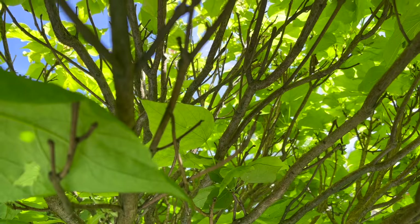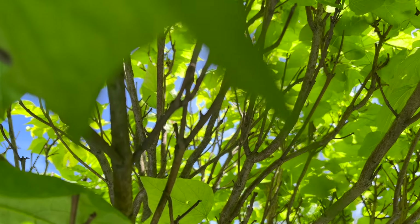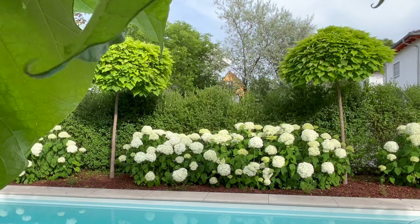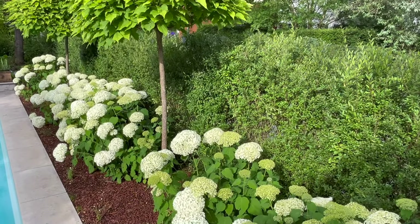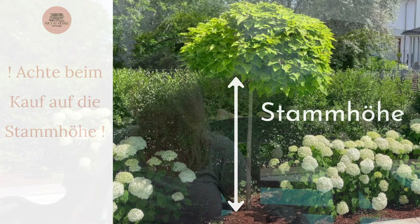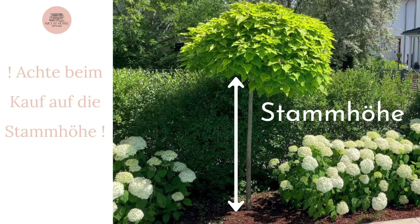Natürlich wachsen oben die Äste — die Krone selbst wird immer größer. Die Katalpa Nana gibt es in allen verschiedenen Größen, also achtet darauf, wo ihr sie hinstellen möchtet und wie groß sie sein soll. Es gibt sie zwischen 60 Zentimeter und 200 Zentimeter, also bis zu einer Höhe von zwei Metern. Die Höhe beschreibt immer vom Boden zu dem Ansatz, wo sie veredelt ist. Also wenn ihr eine Sache vom Video mitnehmt, dann das: die Stammhöhe ist total wichtig, die wird auch manchmal anders bezeichnet — also fragt lieber nochmal doppelt nach.